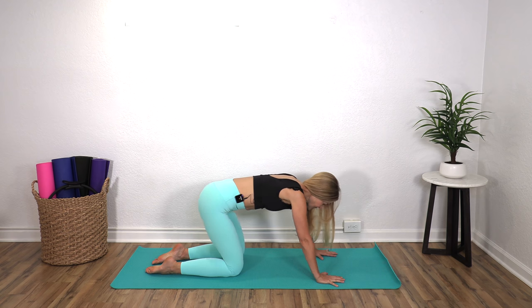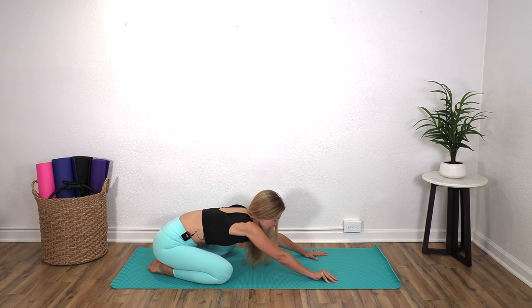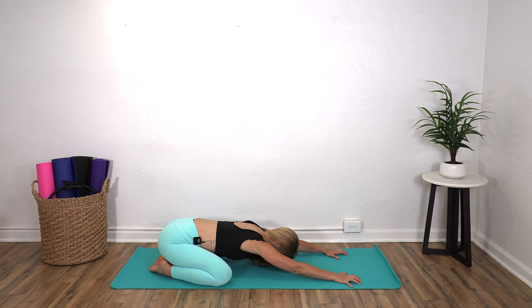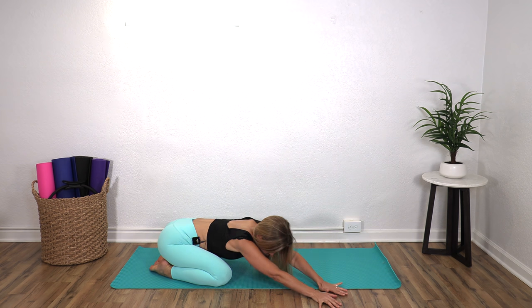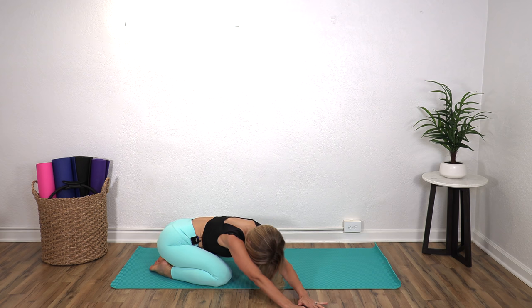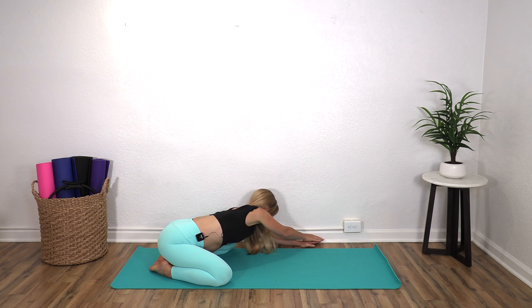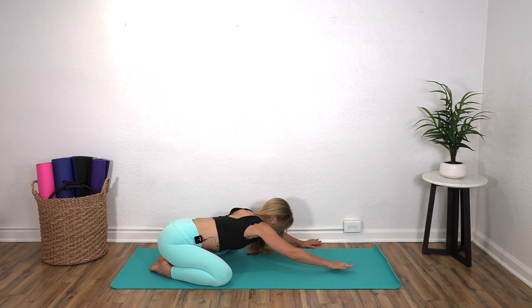Come back to center and sit yourself back and find a child's pose. Separate your knees so that you can sink down in between those legs and breathe here. Many times we come in and out of stretches a little bit too fast, so I'm going to make you hold this at least for one or two breaths as we move along. Let's walk our hands over to the right, stretching that left side, and then walk your hands over to the left. Then we're going to come back to center again.